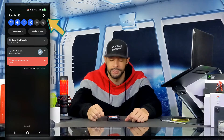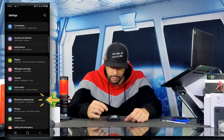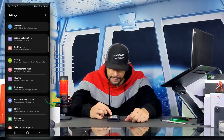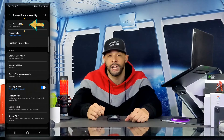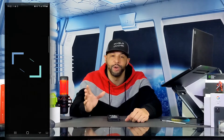Let's get into it. We'll start by swiping down from the top of the display. In the top right-hand corner you're going to see a gear icon — that's going to be our settings — and we're going to tap on that. This opens the settings page and we're going to scroll down until we see Biometrics and Security, and tap on that option. This opens up a new page and we're going to look for face recognition and tap on that.